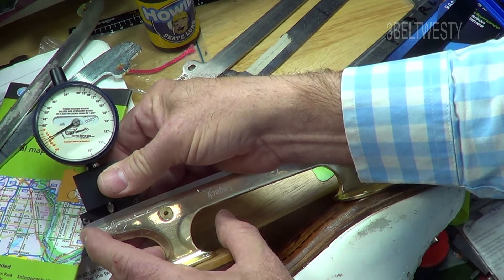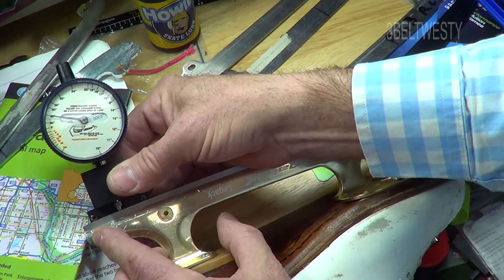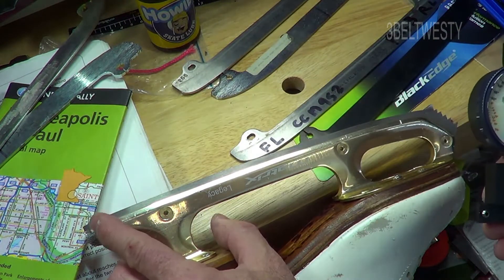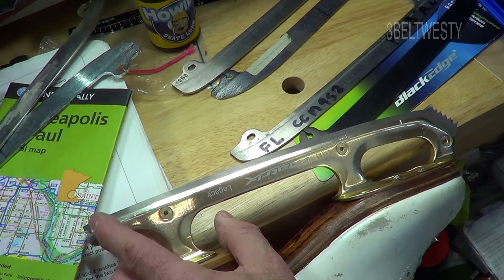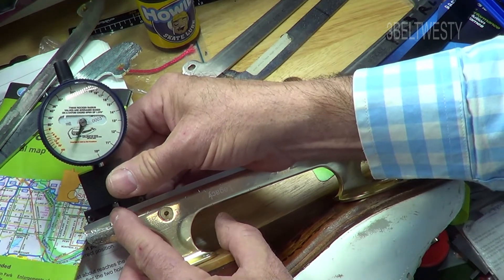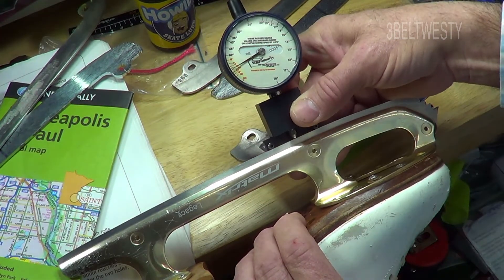If this was a brand new blade, it would read closer to nine feet throughout, which means this blade has been aggressively turned down on a sharpening machine. Going through here, there's about nine feet, then it starts dropping. The last half inch — maybe one and a half centimeters, 13 millimeters — through here the last portion is tending to be rounded down, and that's what typically happens on a used blade.